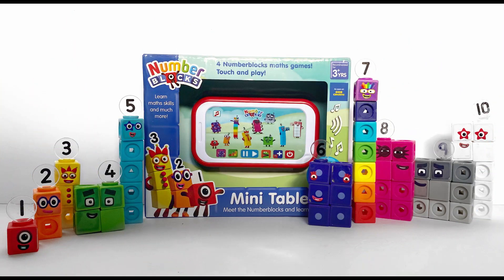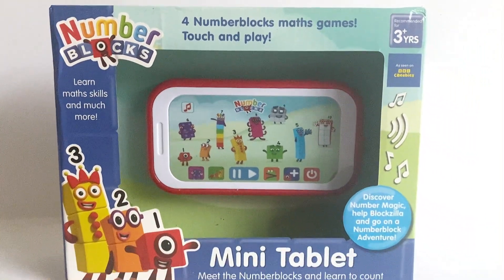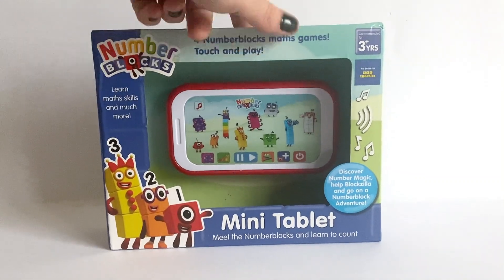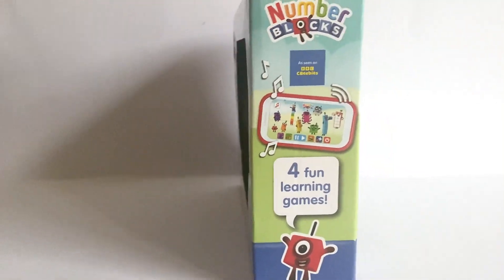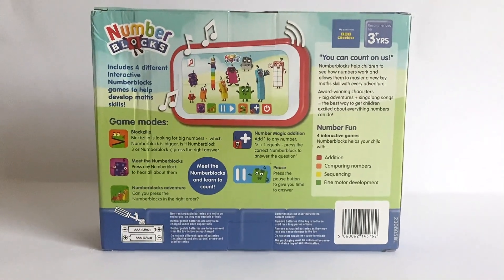Hello NumberBlock fans, today we have the new NumberBlock Mini Tablet which has 4 math games on. We're going to have help from our NumberBlock MathLink Cubes 1-10. Here is the NumberBlock Mini Tablet. We can learn math skills and lots of things from the episodes on this tablet. There are 4 learning games on it and the back goes into more detail.